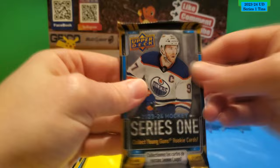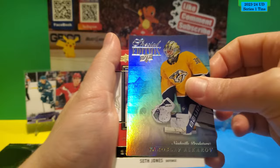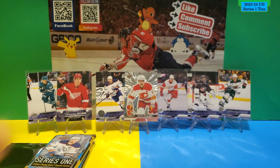Three packs left. Let's hope we can pull at least one more Young Gun. And there actually is a Young Gun in this pack — that's three Young Guns, defying the odds again! Special Edition Yaroslav Askarov. Superstar Honor Roll of Seth Jones. And the Young Gun is Jonathan Gruden for the Pittsburgh Penguins. That's our third Young Gun. There's his base.